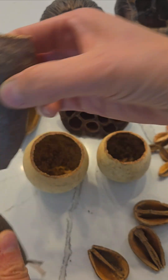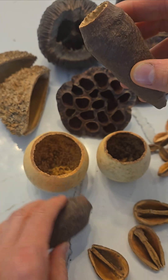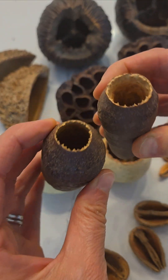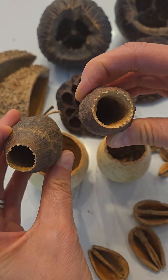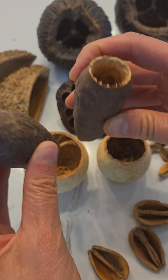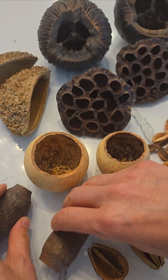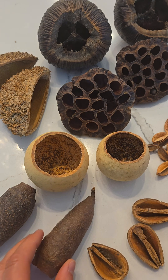These are called trumpet pods. They're very interesting. They almost feel rock-like, but they have a nice opening. Small frogs can use them as hides. They look really cool just being in the terrarium and isopods and springtails will also hang out in them.